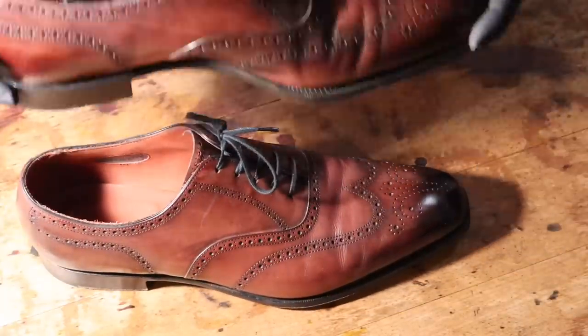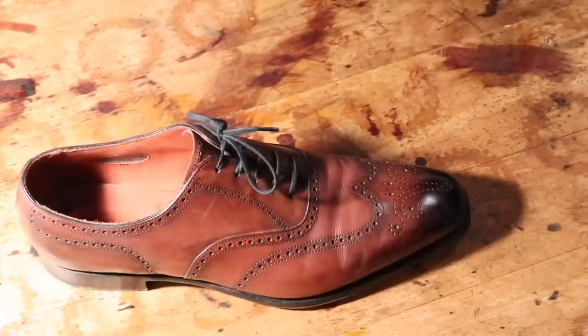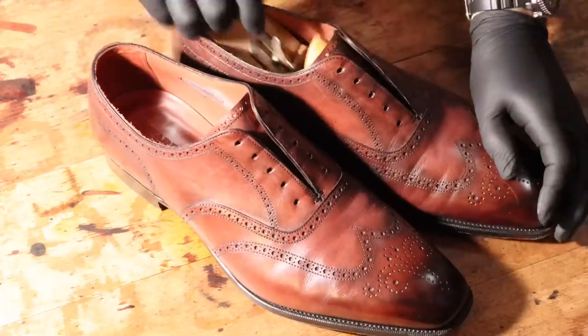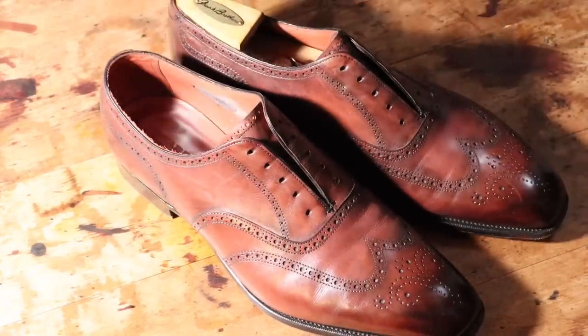It has a lot of red in it, but I don't give enough credit to burgundy, which has more purple tones. I think it's a really elegant and regal color. And luckily, the owner of these Edward Greens wanted a burgundy tone, so this was a lot of fun to experiment with and to try out.